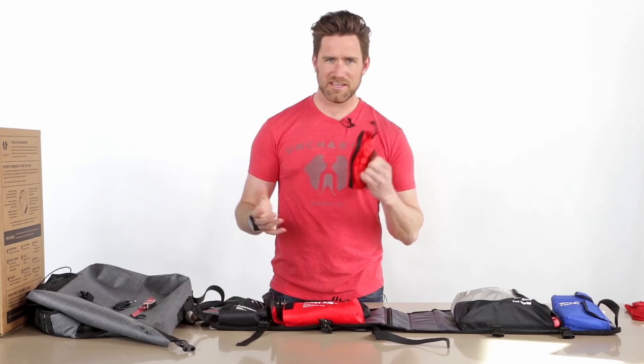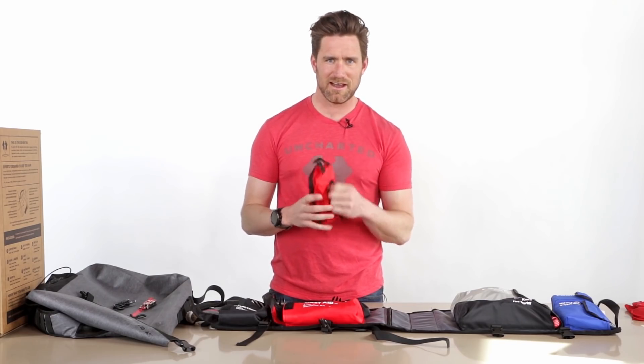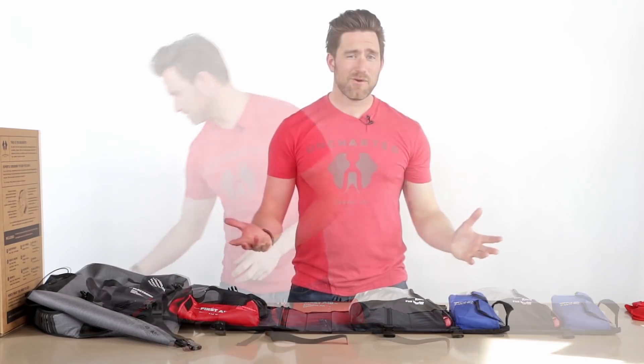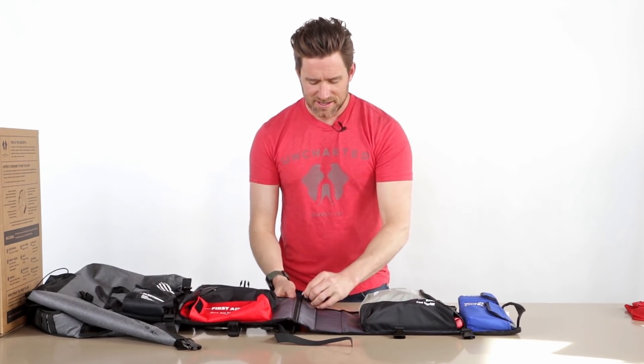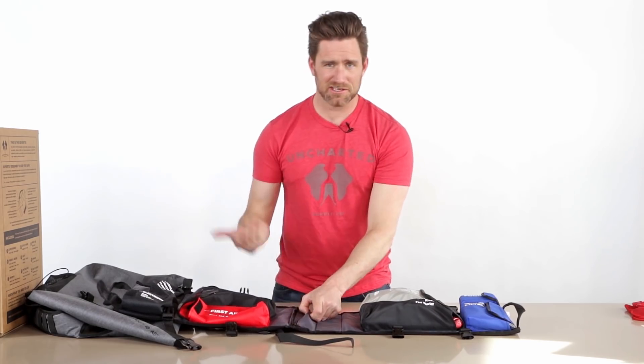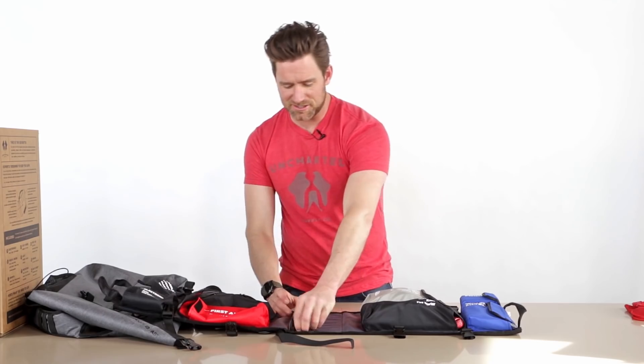Before I get into the other side, another cool point about this insert: it's got a little zipper for personal things — medications, medicine, whatever. We've left an empty pocket there just to let you know.